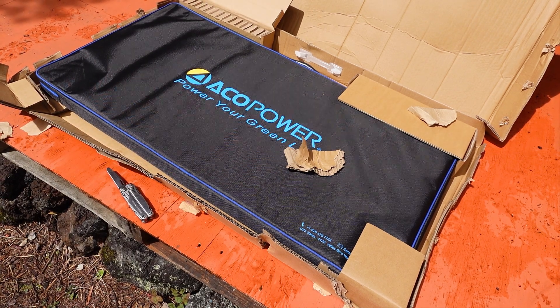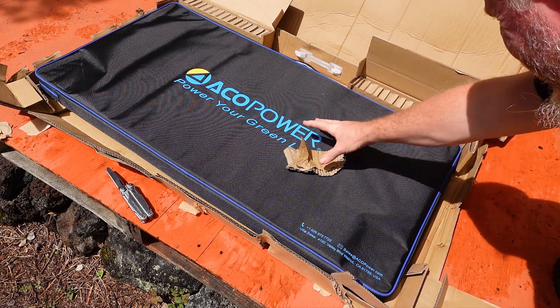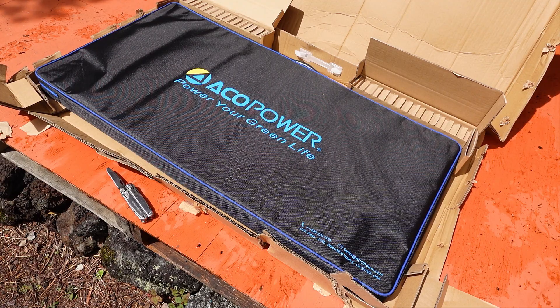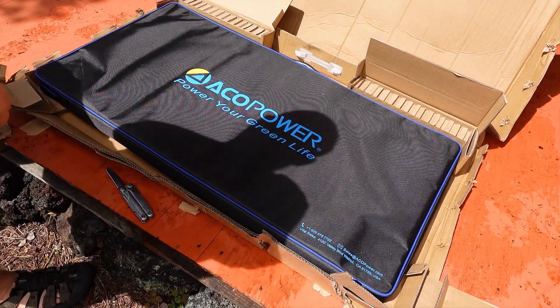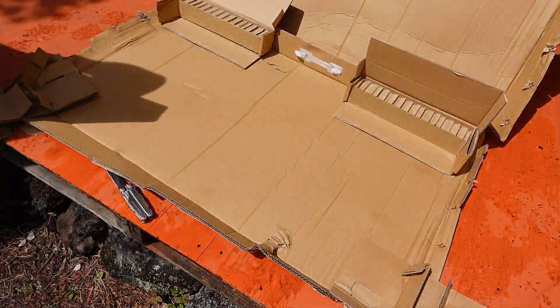Once the cardboard box is opened up, we can take a look at the carrying case the unit comes in, which is a very solid fabric material. You are going to want to store the solar panel in here when you are not using it, as it will help to protect it, but it also holds the two sides of the suitcase together for easier handling.